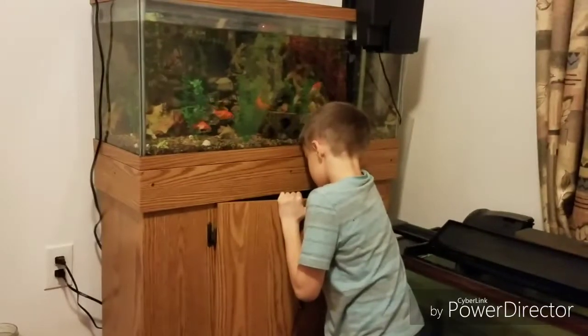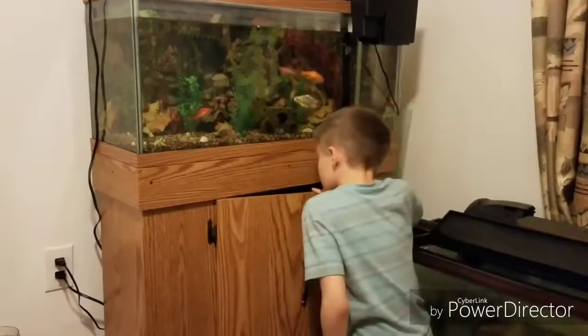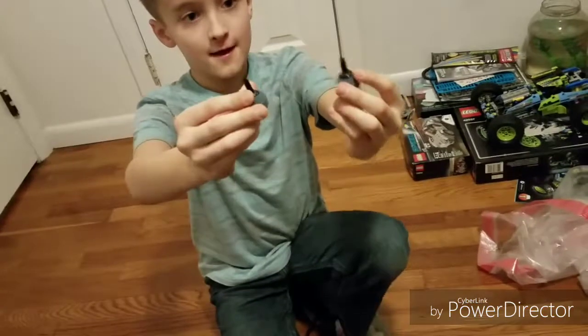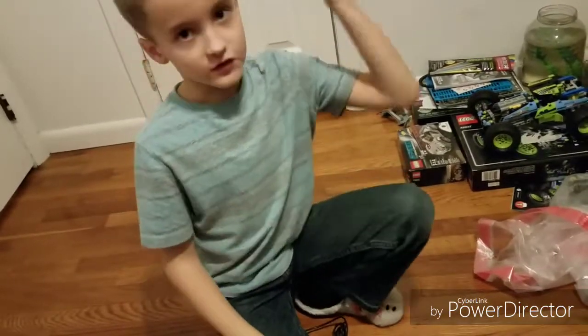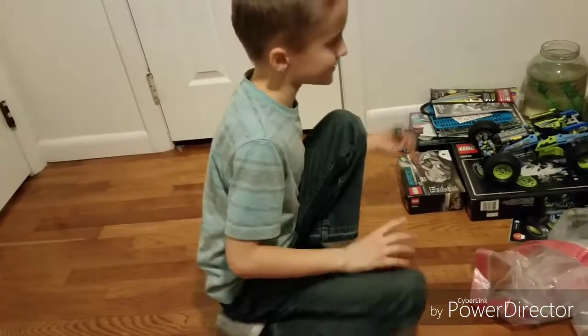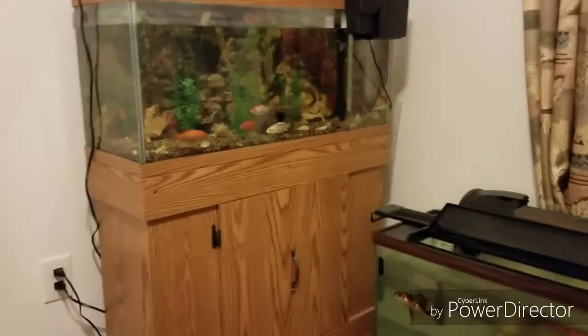Okay guys, so I didn't find the connectors, and it turns out it didn't come with the actual system to blow the bubbles — you have to buy that separately. But that's okay because I can save that for later and just take the air bubbler I already have in my tank and put it here instead.